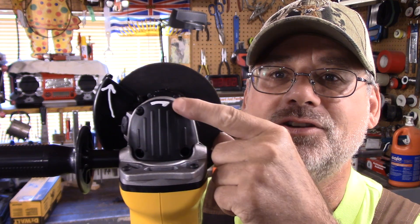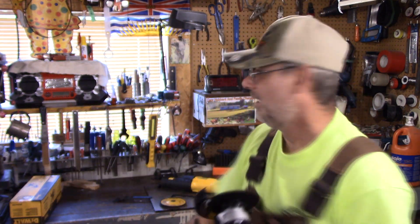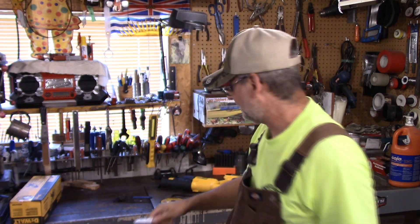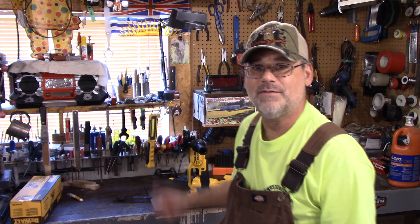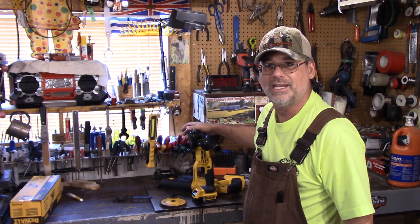I always do something to my tools as soon as I get them — I highlight the markings. Like this was in black and you'd never see that in a million years, so I highlighted it. I put another arrow on there too. For the guys wondering what I use, I did a review on these a long time ago and I'll put a link below. When I was putting the blade on, I noticed it stands up on itself — no other grinder I have does that. You always have to lay it down and wrestle with it.